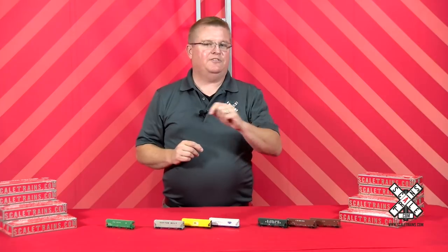Hi, this is Shane with Scaletrains.com. We're excited today to announce our fourth all-new freight car. We just unveiled it at the National N-Scale Convention in Salt Lake City. Let's learn more about it now.